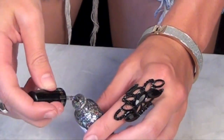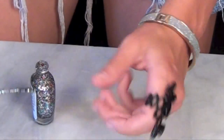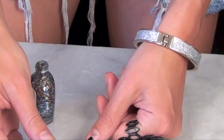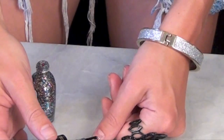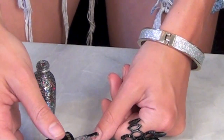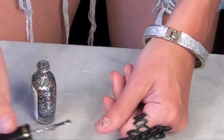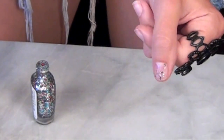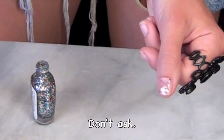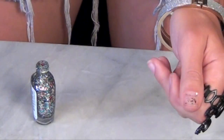Mistake number one is putting on a super thin layer. You think it'll work and then you do it and it looks like confetti when you really want a full on braid. So you do not want a thin layer.